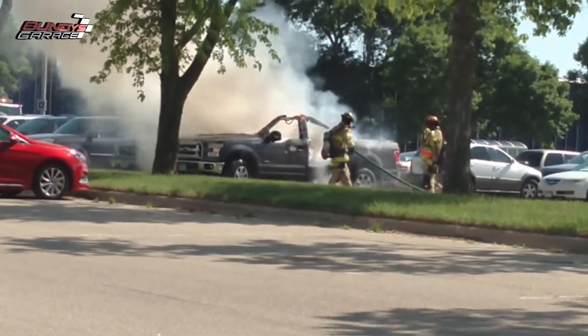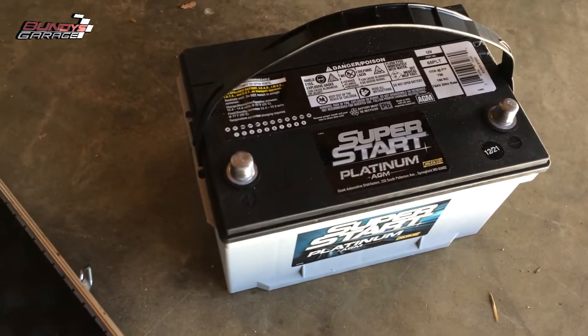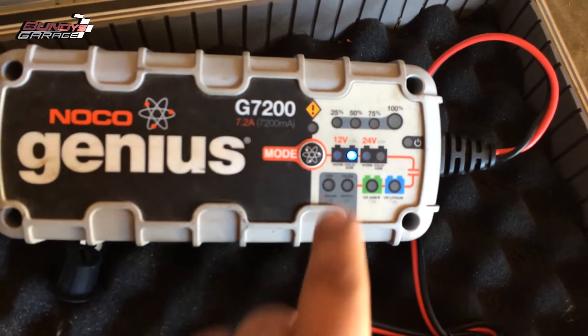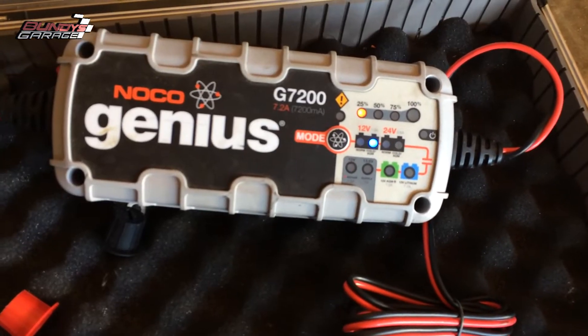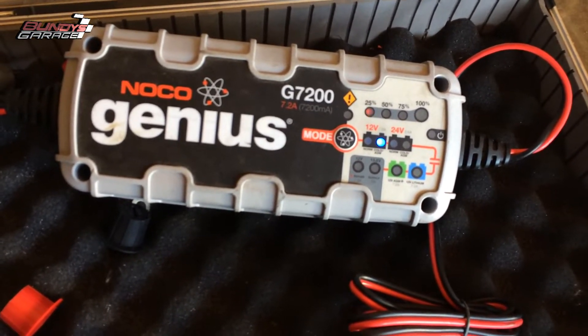I know it says that it was dated 1221, which is last month, so it probably still has a good charge on it, but I always like to top them off before I install them. I went to the AGM setting and hopefully it clicks on there pretty quickly. I'm going to let this top off and I'll come back and let you know how long it took.